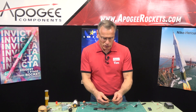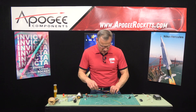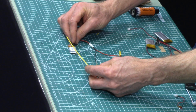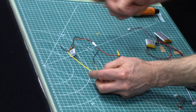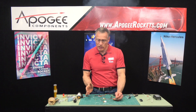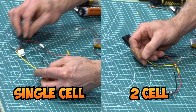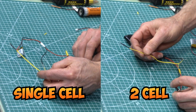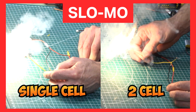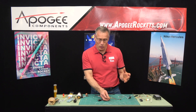Next, let's try the Aerotech First Fire Junior. I'll start with the single-cell LiPo. Three, two, one, fire. It did work, but again it was kind of slow. Will it ignite the motor? Maybe. Let's try it with the two-cell battery. Three, two, one, fire. That was okay — it actually worked.